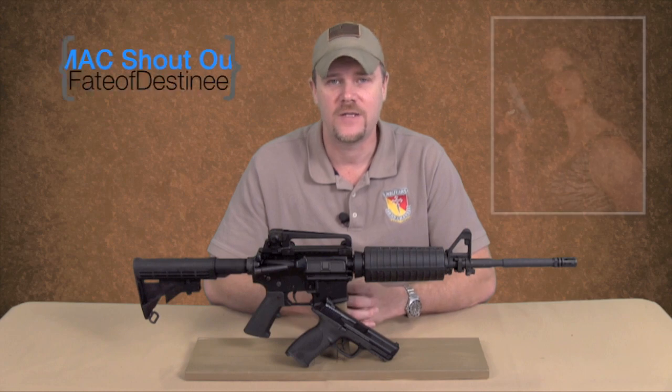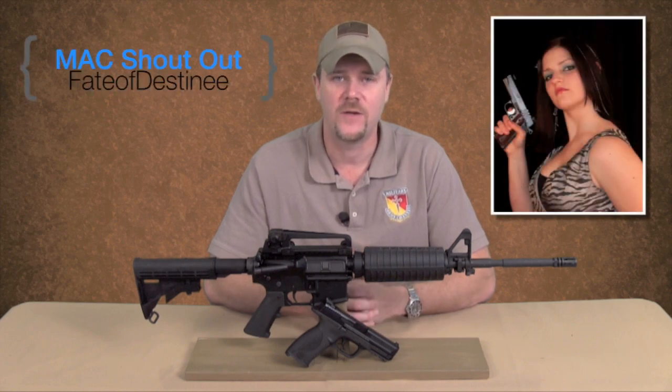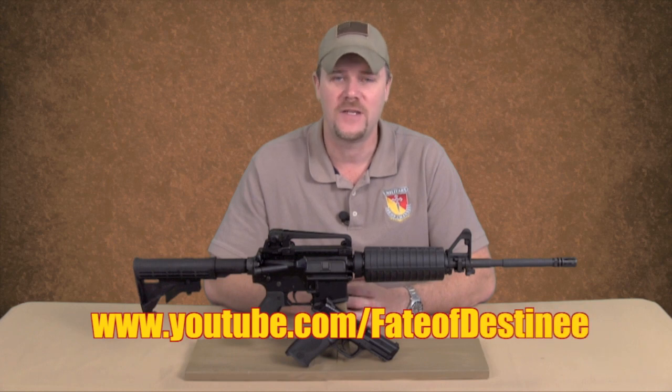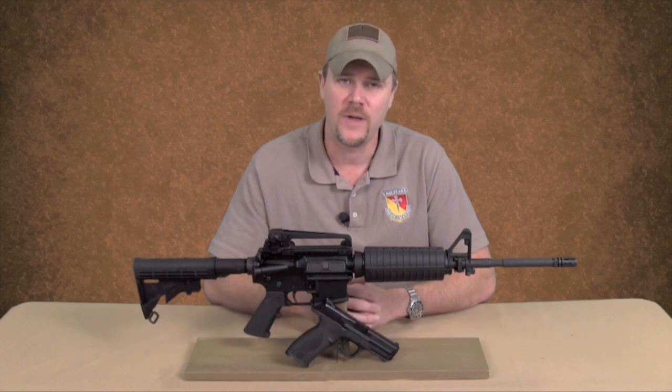I'd also like to give a shoutout to Fate of Destiny. Fate of Destiny is a firearms channel run by a female, and I like to see females involved in the shooting sports — our hobby tends to be male dominated. Fate of Destiny puts out some outstanding videos; I always watch her new releases and she knows what she's talking about. I encourage everybody to swing by and check out her channel — I'll put a link in the description below.